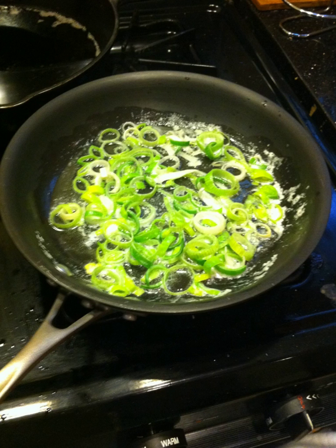Food that is sautéed is browned while preserving its texture, moisture, and flavor. If meat, chicken, or fish is sautéed, the sauté is often finished by deglazing the pan's residue to make a sauce.